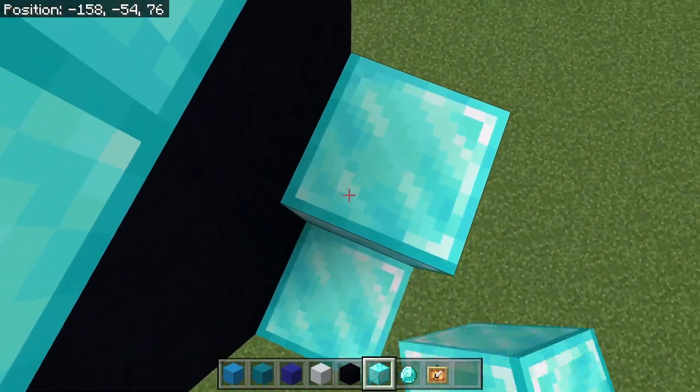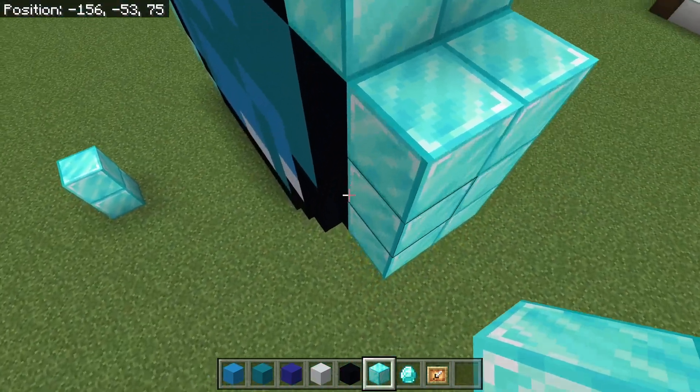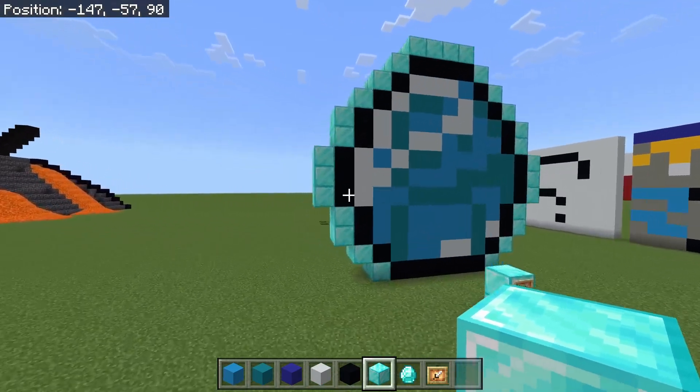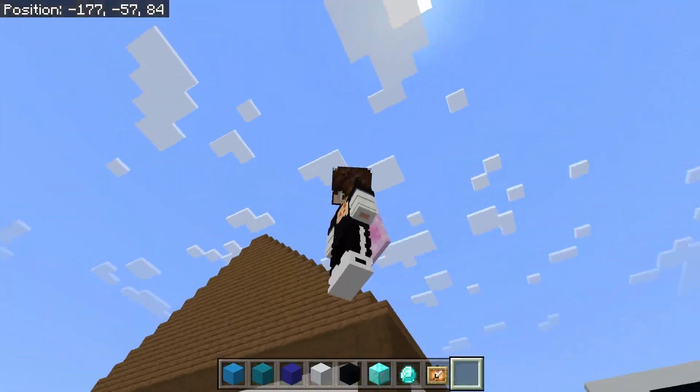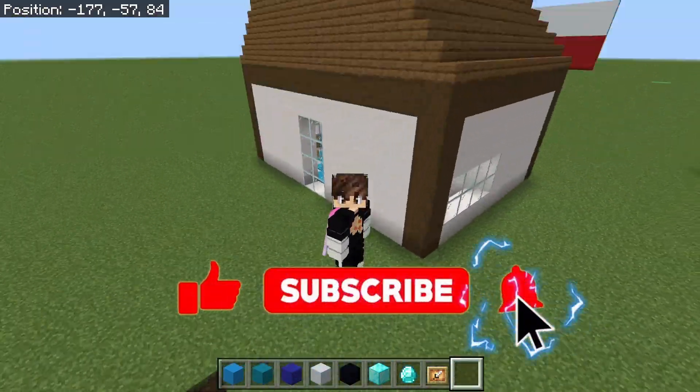Look at that, I'm just a parkour pro apparently. Yeah, that looks kind of nice doesn't it — like the diamond border. But anyway, that is all for today, so if you enjoyed please like and subscribe and I'll see you all in my next one, bye!